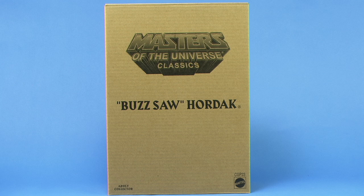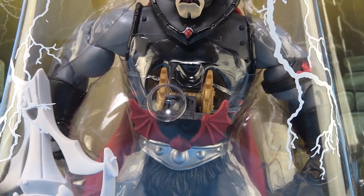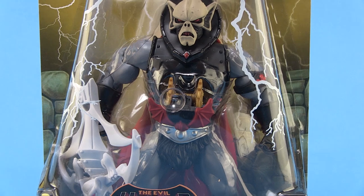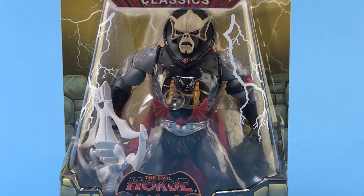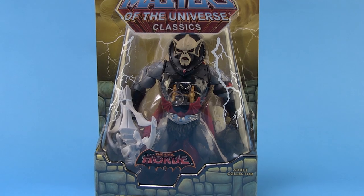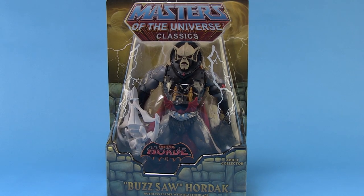Hey guys, I'm Pixel Dan and this is a review of the Masters of the Universe Classics Buzzsaw Hordak from Mattel. That's right, it's another vintage variant straight out of the original line brought into classic style. Honestly, this is one I wasn't sure if we would really get, just because there's not a whole lot different on this guy from the standard Hordak. But here he is, so let's go ahead and take a look at him and see exactly how he differs from that other figure.